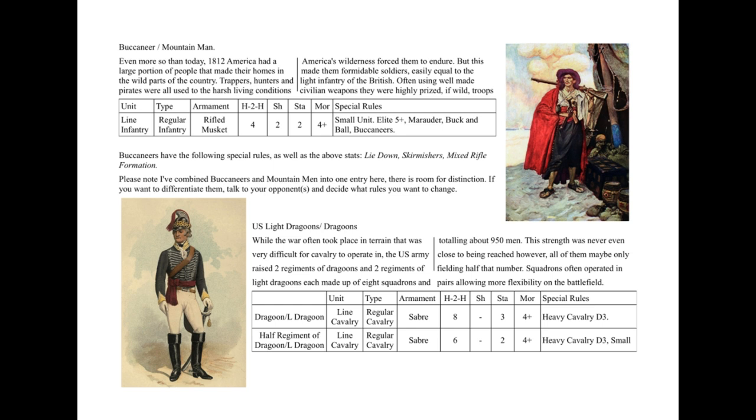One thing they did do, very similar to the Austrians, is they had huge regiments — eight squadrons — and they often broke them down. The regiments did not fight as a whole regiment for the entire war. You could say the regiment here represents maybe four squadrons, and I've also given you the option of a small unit representing just a two-squadron detachment of US Dragoons.